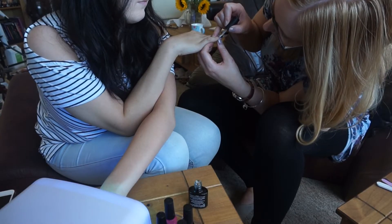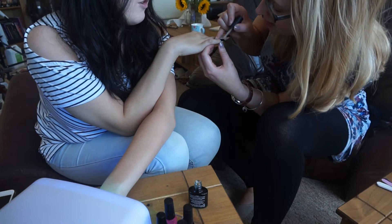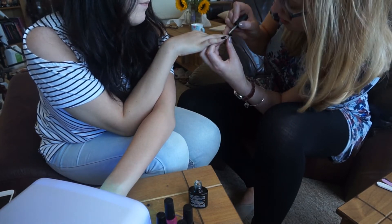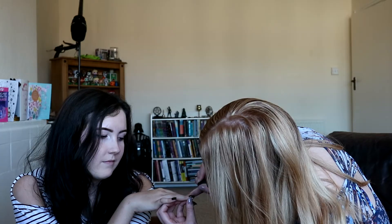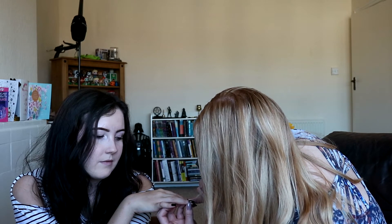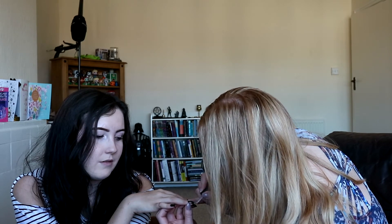I usually just stick something on Netflix while I'm doing this. What are you watching on Netflix at the moment? We're completely obsessed with watching Scrubs. We've got a lot on DVD and Jim's watched it all before but I've never seen it. It's so good — it's the best!